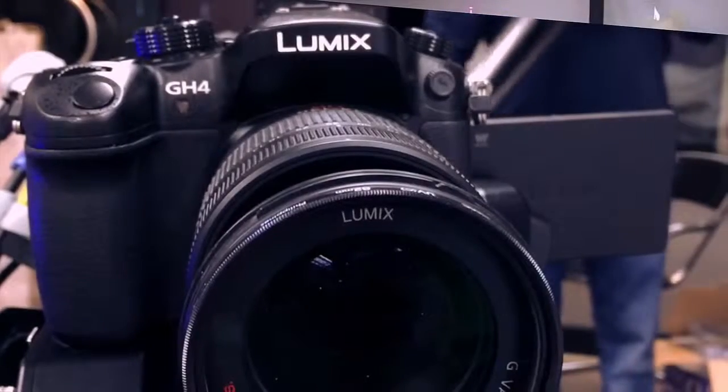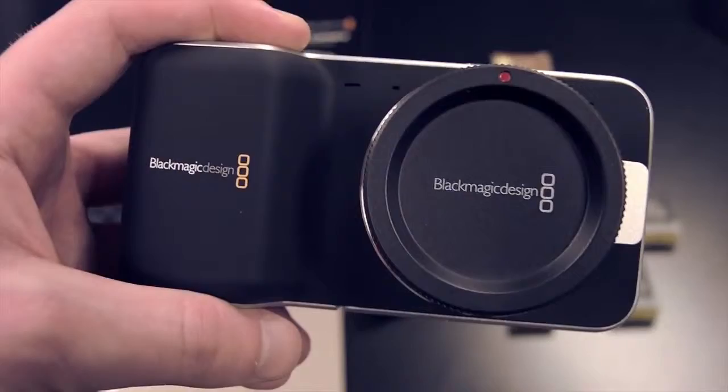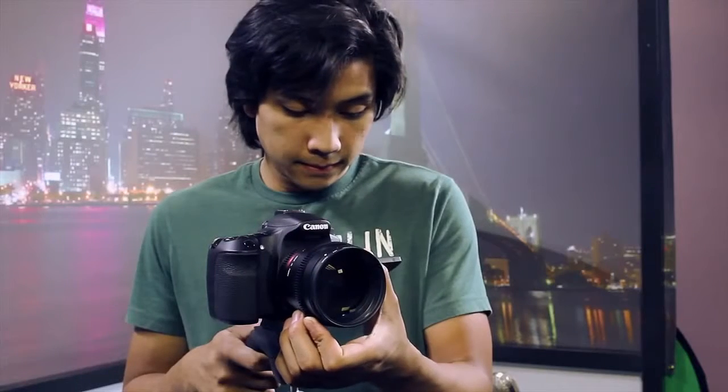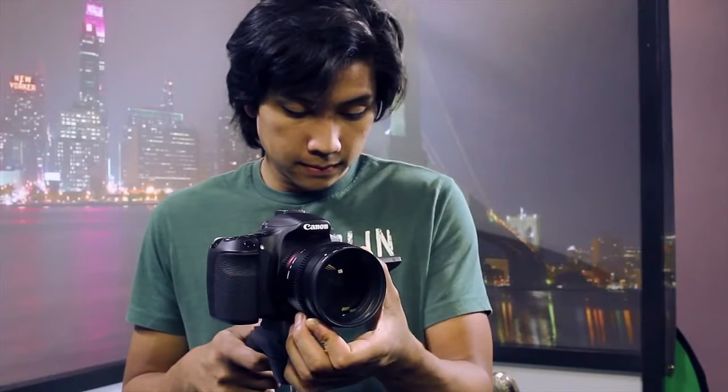We use them all the time on a slew of different cameras — DSLRs, pocket cinema cameras, cinema cameras, and even the Canon cinema line. These lenses work well, shoot great, and are great to get your production company started or even if you're more advanced.